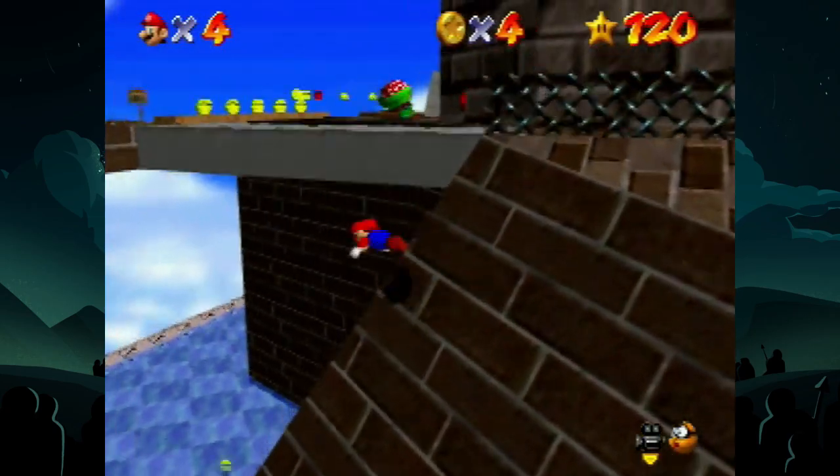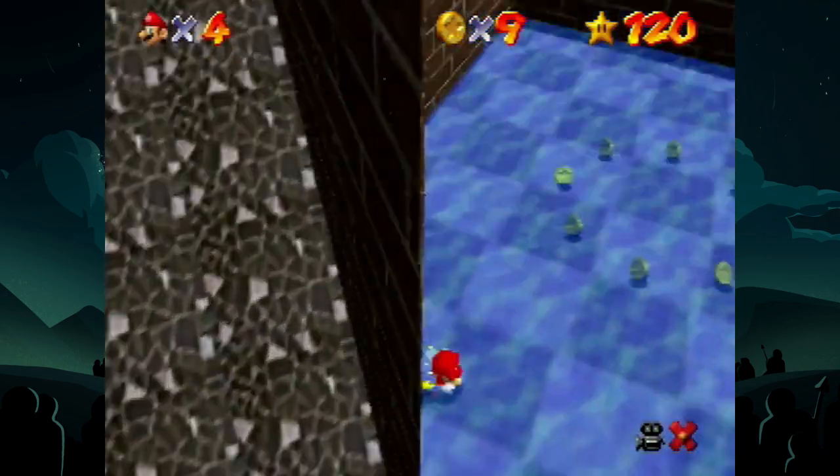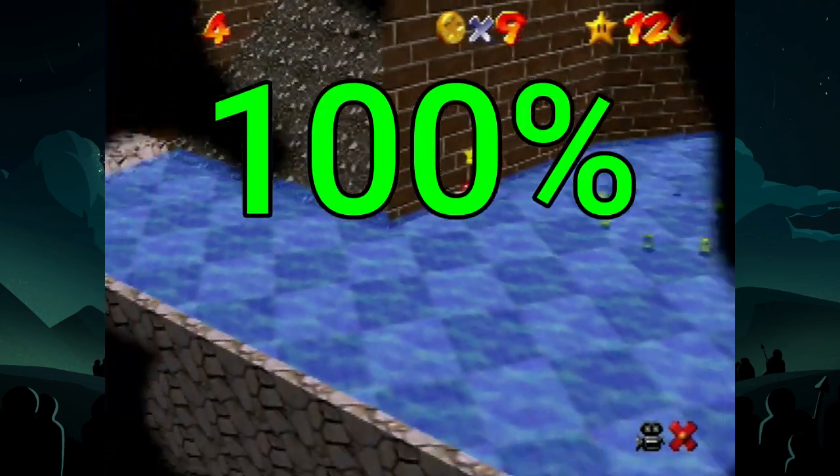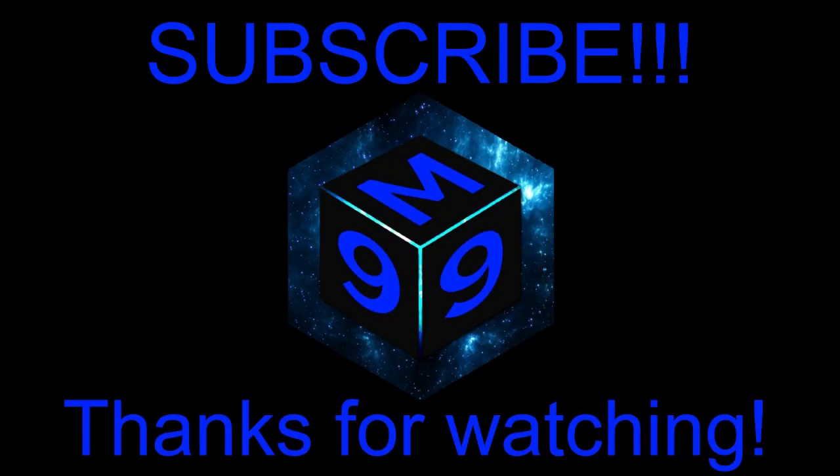And that's everything you need to know. Find out what visual cues work best for you and practice getting that consistent ledge grab. Once you get a feel for how Mario's angle changes the ledge grab position, you'll be nailing cannonless with 100% consistency — guaranteed. I'm pretty sure I'm not legally liable for this statement, so why not? Go out, practice, become the myth everyone wants to be, and have that 100% consistent cannonless. Thanks for watching, I hope this helped. Subscribe and have a good night. I'll see you next time.